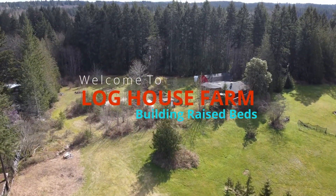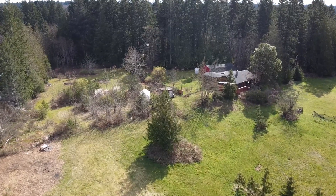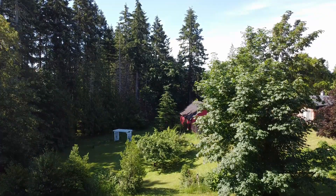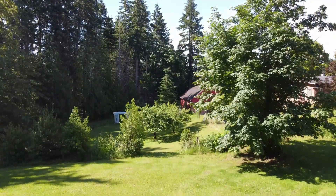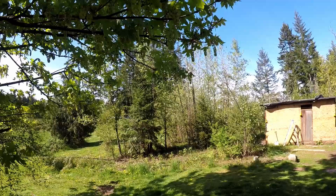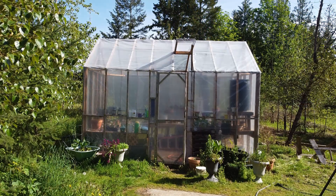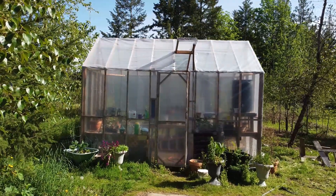Hello and welcome to Log House Farm. Today we're going to be talking about raised beds, but it all starts more than a year ago when I tore down our old chicken coop. We had built a better one — a video on that soon. Most of the wood from the old coop was still good, so I used it to make a greenhouse.